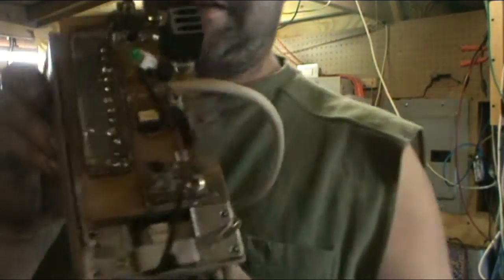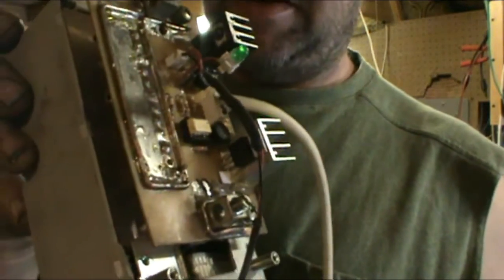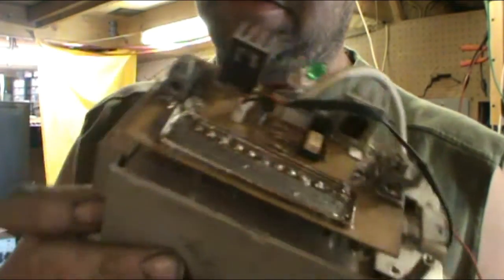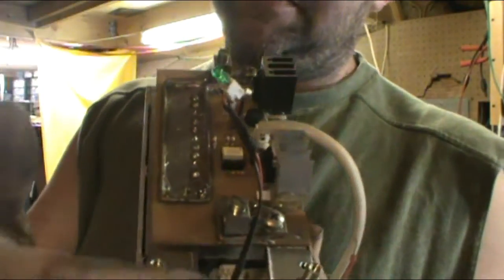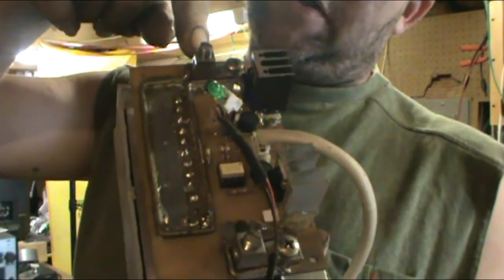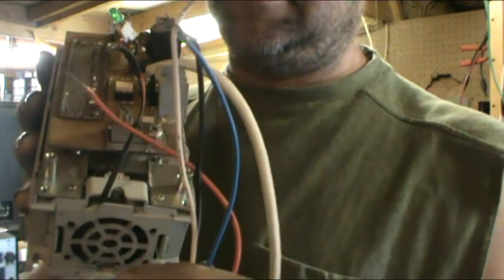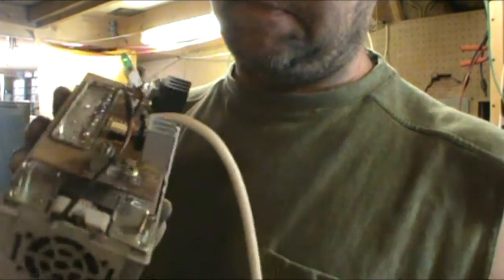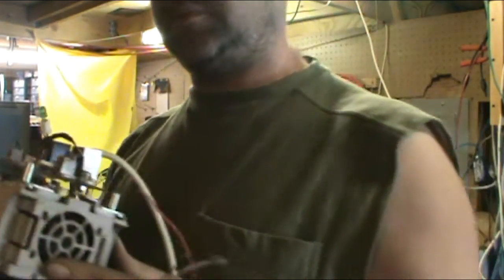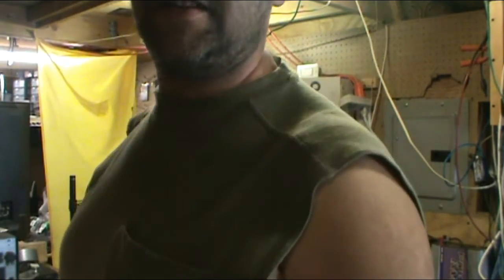Here's one of my homemade solid state relays. This one powers the negative side of a system. You just run your negative line in one end, negative line out the other — negative line coming in from your power source, negative line going out to the item you're going to power. It's a four-wire setup to turn it off and on. Pretty nifty. That's all I had to say about that — back to tearing this thing apart.